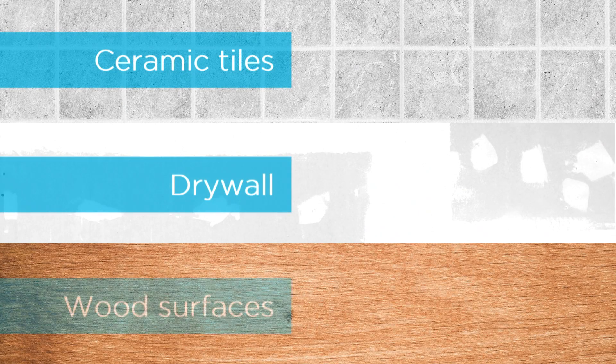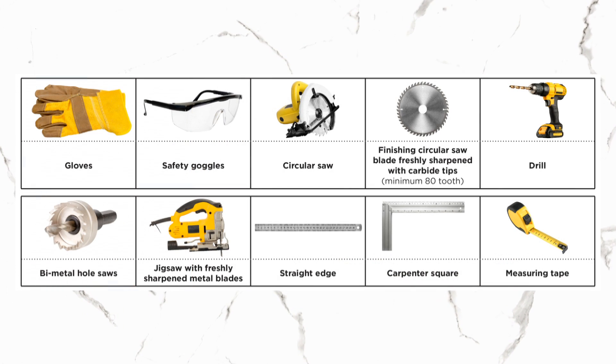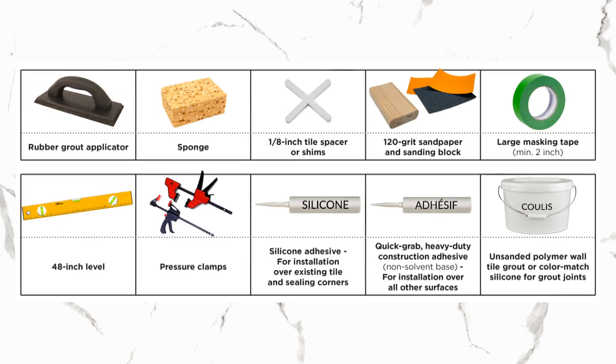They are easy to install on ceramic tiles, drywall, and wood surfaces. Here's how to install them. Tools and Materials: here is a list of tools and materials you will need to complete the job.